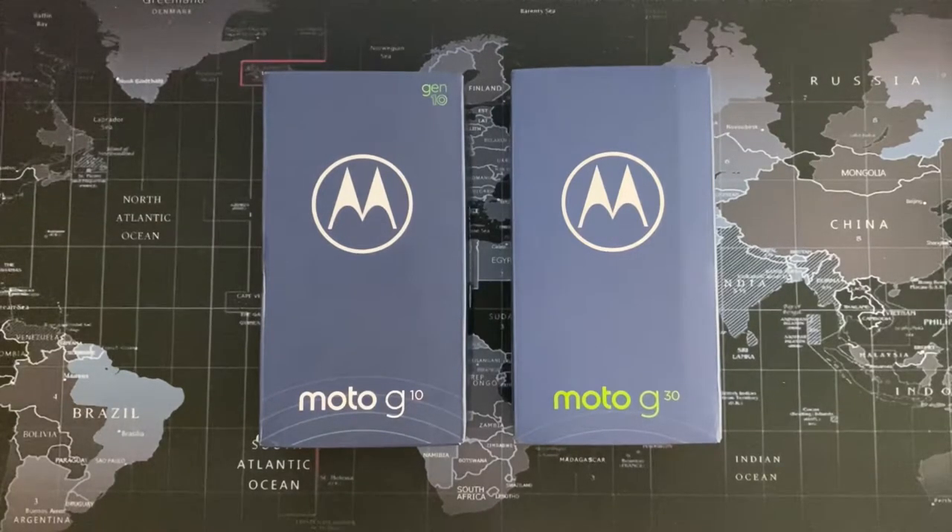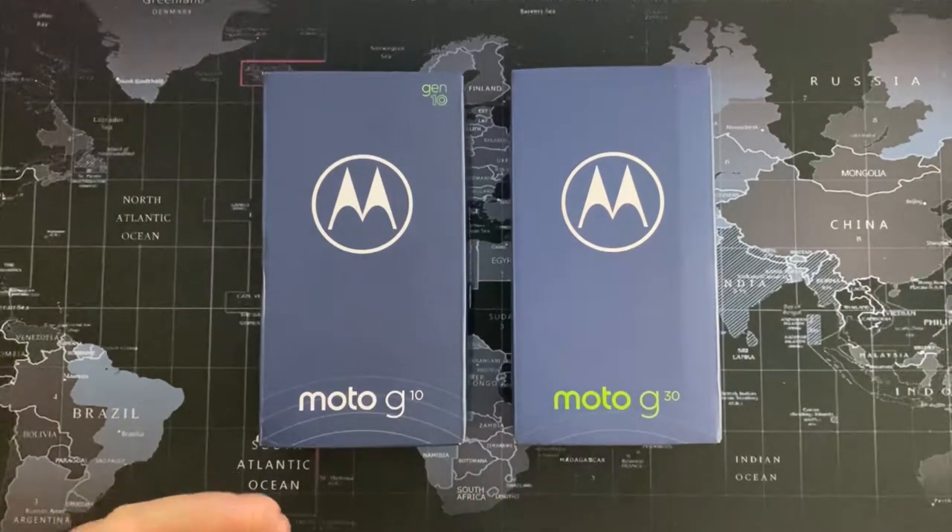Hi guys and welcome back to TechAnorak. I've got some more Moto phones to review for you, and I'm doing a double unboxing because these two particular handsets are very similar to each other.